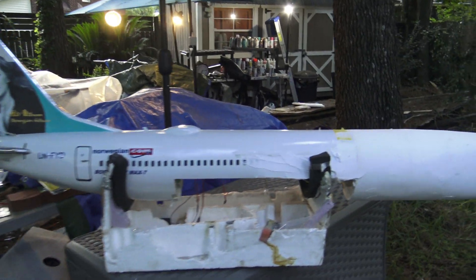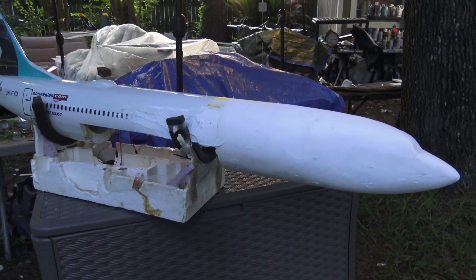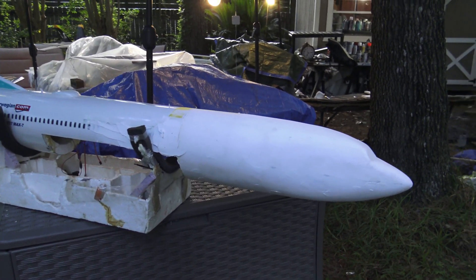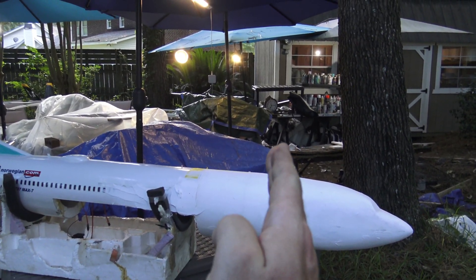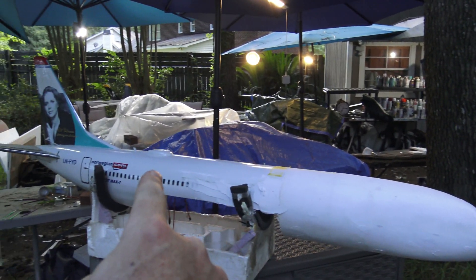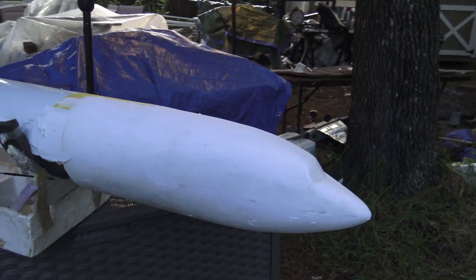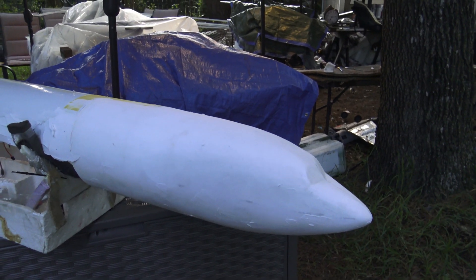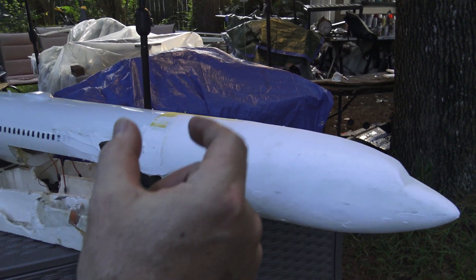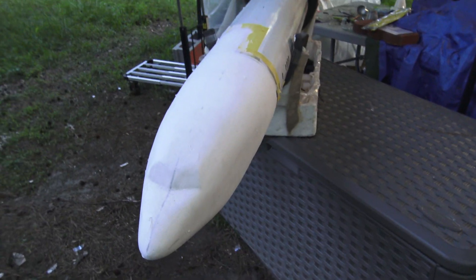When she crashed into that table, she basically went wing first — left wing first — in a bank, right into the table at an incredible speed. The fuselage from here back survived, and that's because inside there's a carbon fiber rod that runs up the roof of the styrofoam fuselage, which is hollowed out. I have spare fuselage tubes and nose sections for the 737, so I took an existing styrofoam nose section and about 20% of a fuselage tube.